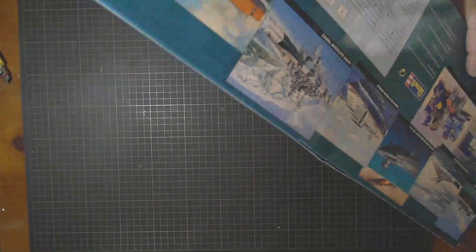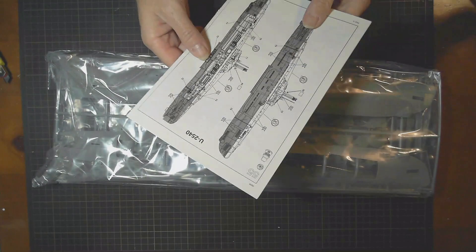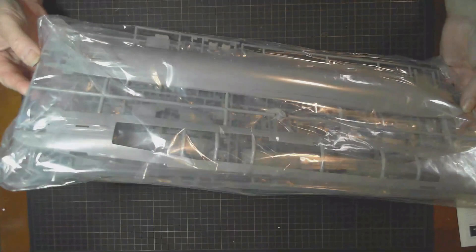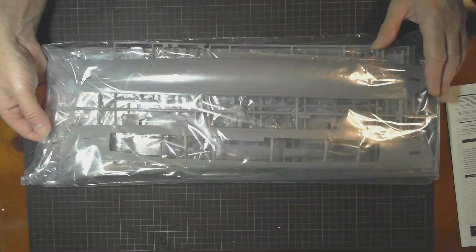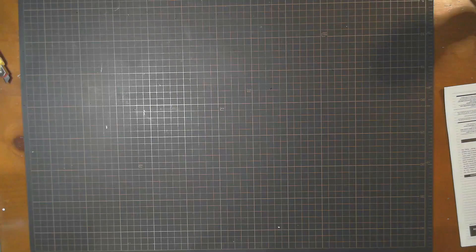Let's get everything out of the box. The instructions — we'll have a look at those shortly. I just want to check that all the bags are in one piece. Everything looks good. Going by the dents on the box it doesn't look like anything's been harmed, but we'll go through the instructions first and then have a look at the sprues and plastic bits.